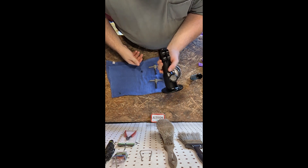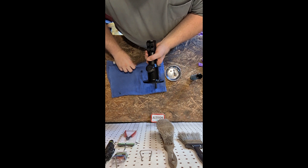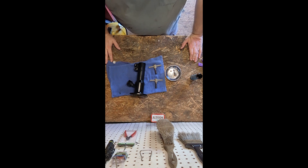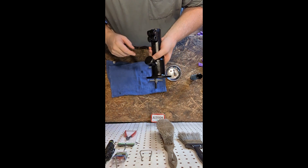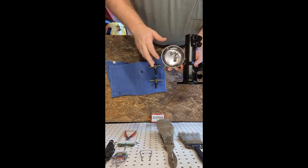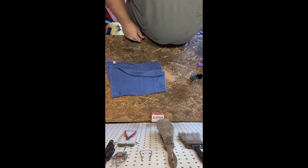On the boat we'll have grease and we'll open that cup up, fill it up, and make sure it's all maintained pretty well on the trip. Now that the PTO housing is all done — we've greased up the inside and the grease cup — let's go put it back on the engine. Get my four bolts and my two T-bolts and I'll see you outside at the boat.